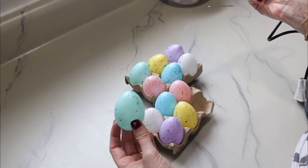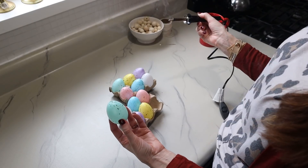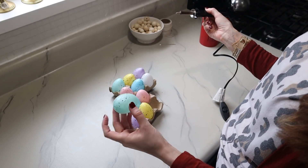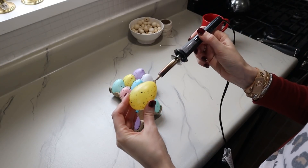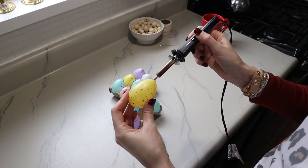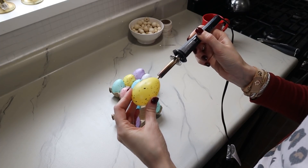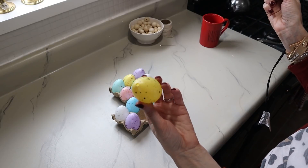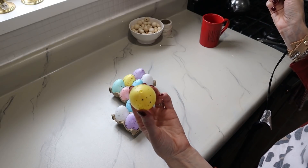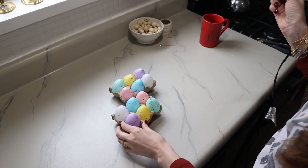You just press the tip of the wood burning tool through the tip of the egg and then you have a hole big enough for our needle to fit through. I'm going to go ahead and do that to the rest of the eggs.